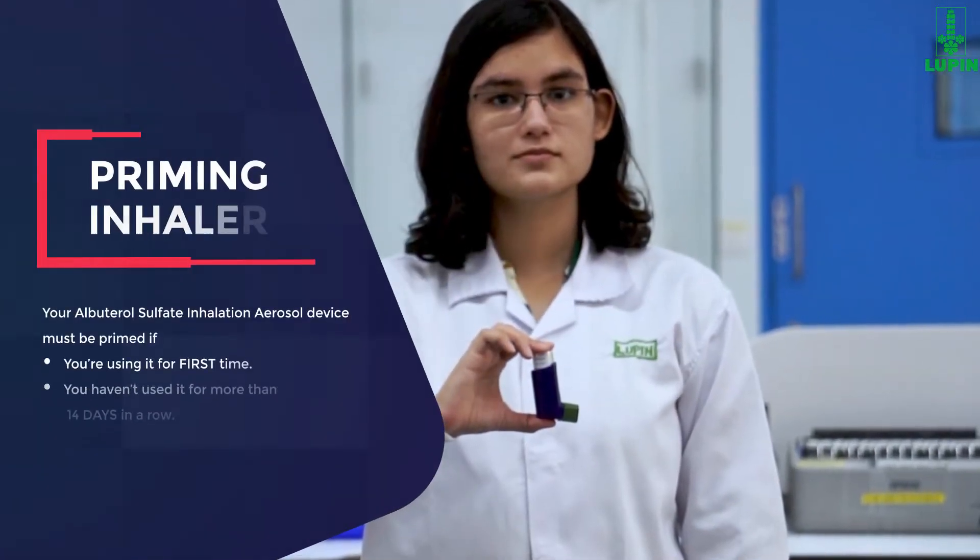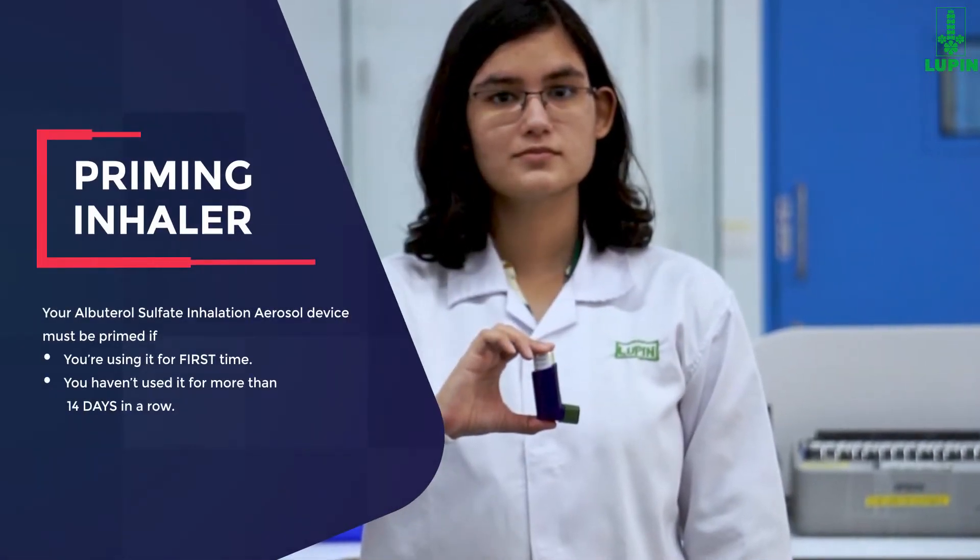Let us now learn how to prime your inhaler. Your inhaler requires priming before you use it for the first time, or if your device has not been used for more than 14 days in a row.